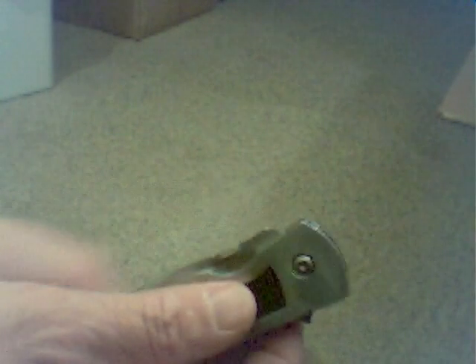Nice round thumb assist, opens good. Highly polished 440 steel blade, partially serrated — real nice blade on this knife.